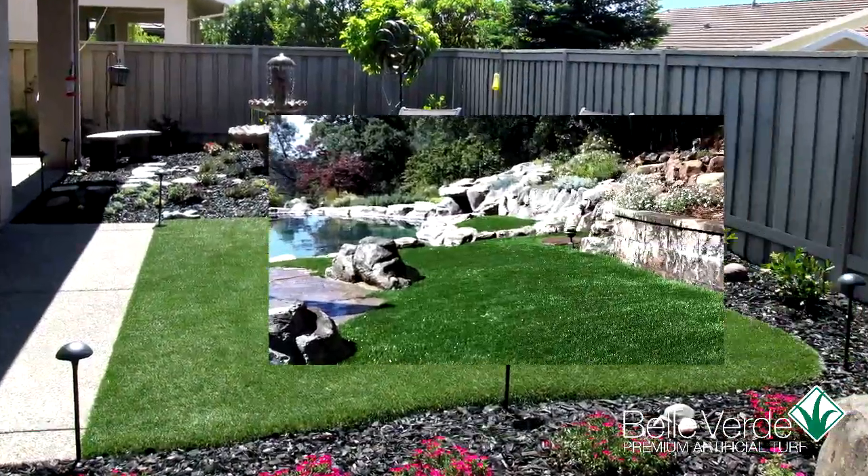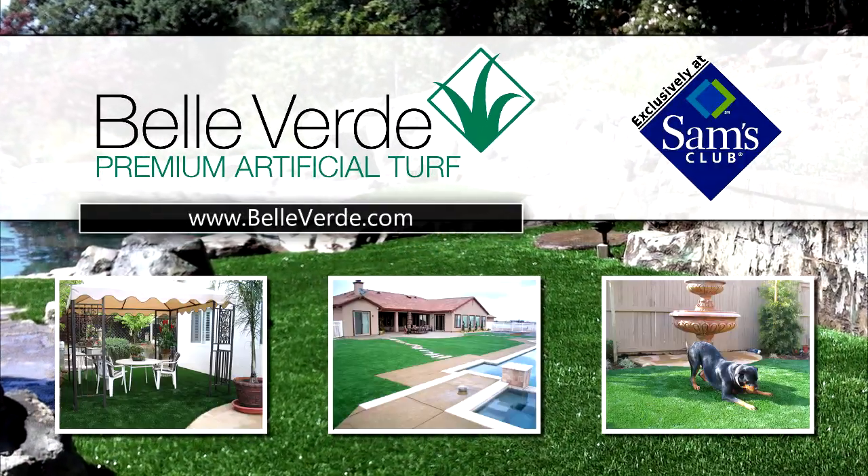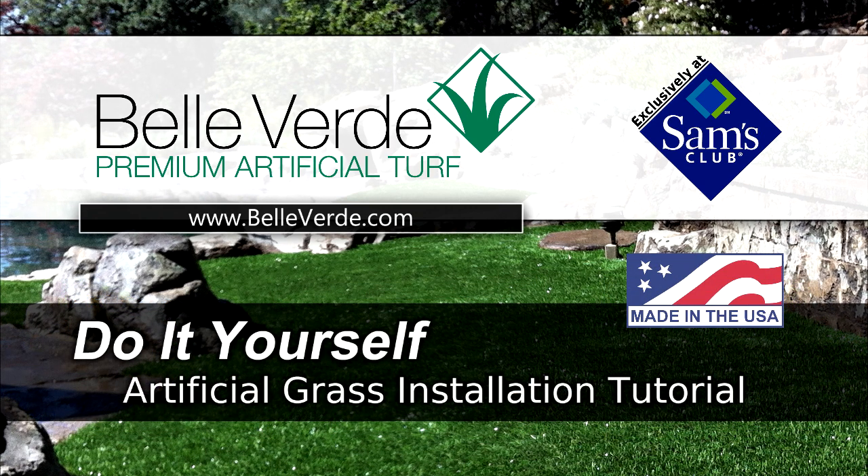Artificial grass installation is really easy to do. Simple forms and tips are available online at belverde.com. Belverde Artificial Turf is made in Dalton, Georgia, right here in the USA, exclusively for Sam's Club members.